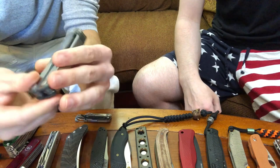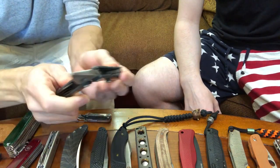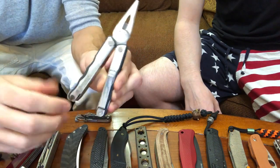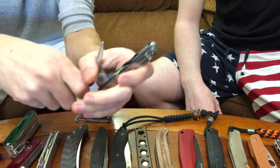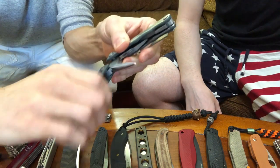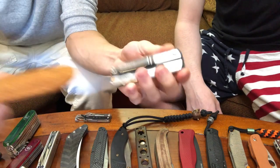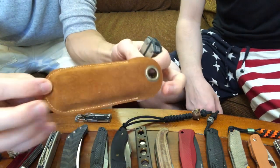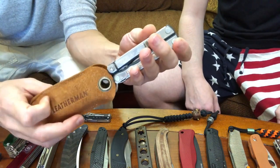I actually got this in a trade with my friend Jade. This is a Leatherman Kick, I believe, and it actually has its own pocket clip. It's a nice compact little multi-tool. I don't think they make this model anymore. It has these nice plastic inserts that make it more comfortable in your hand. It came with a little slip case too, which actually inspired some slip cases of my own this year — we'll show you guys in a minute.